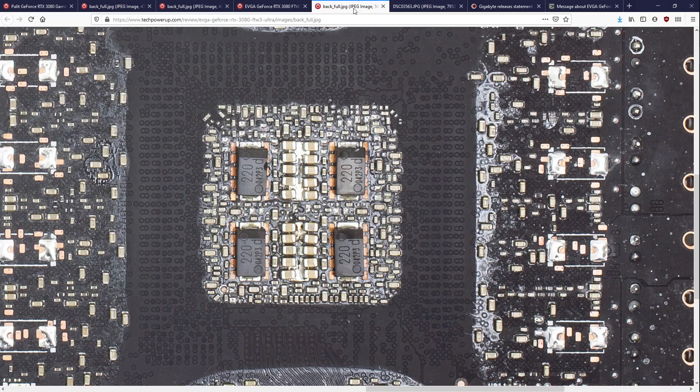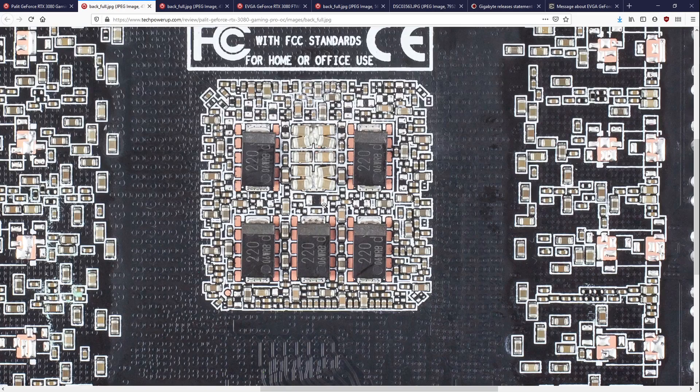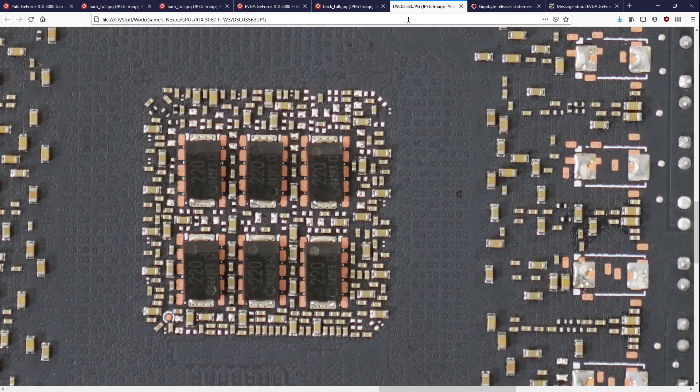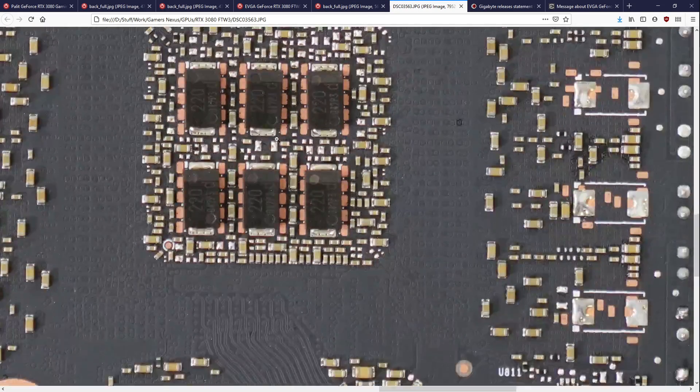Reference spec is what it's supposed to look like. This is what EVGA thought they could get away with, and this is what they ended up with once they realized maybe there was something in that reference specification from NVIDIA. They apparently spent a week of R&D effort on finding out that you don't go below the reference specification.